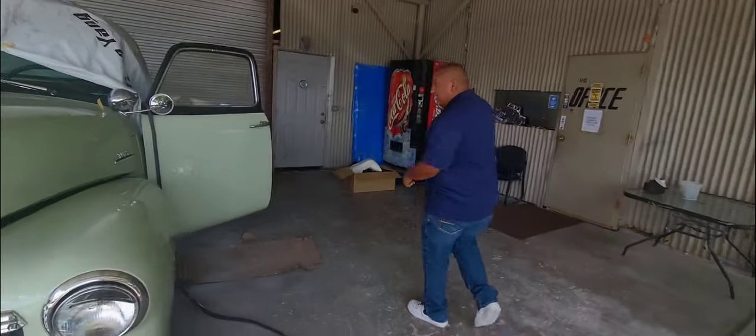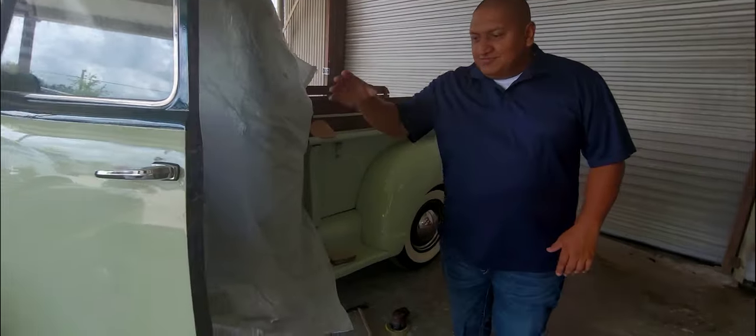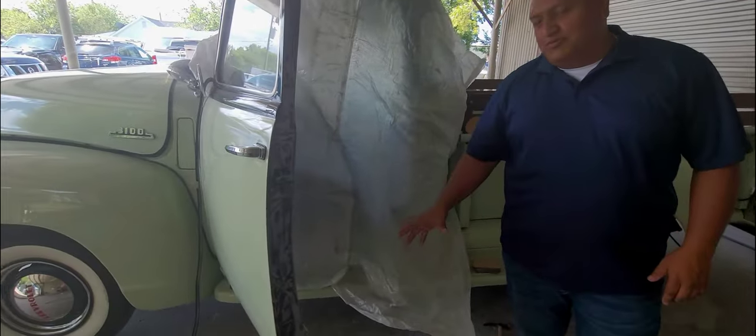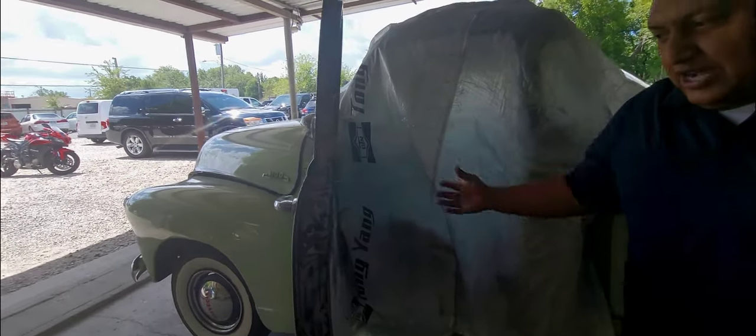Today is Thursday, the show is tomorrow. And as you can see, we're down to the bare metal on the doors — it's still got primer and paint to go.